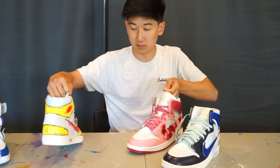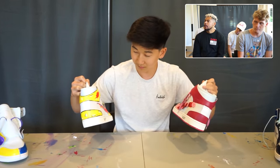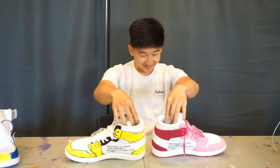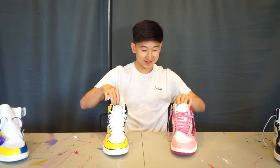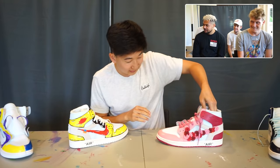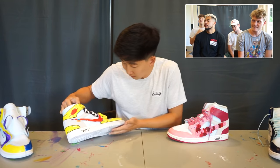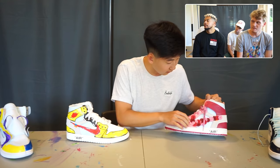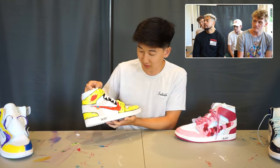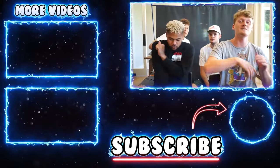All right, first and second place — these are really close. Both of these are super creative. I gotta go with first place — these ones right here. I do really like these; they're really clean. It kind of gives off like a cartoon kind of vibe, and I really like that. The flowers on the other ones are nice too — everything about them is clean. But yeah, Jesse took home the W this time. Hope you guys enjoyed the video — make sure to check out everyone else's channel in the description below, drop a like, subscribe if you haven't, and peace.